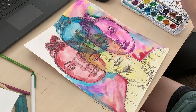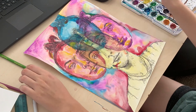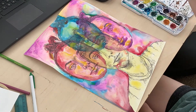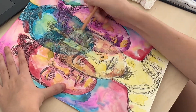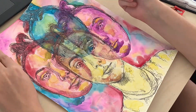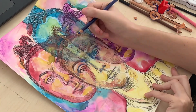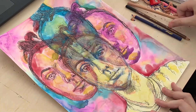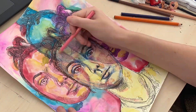Watercolor is just so nice, and I did this on bristol board, which isn't the best for watercolor. Watercolor tends to take longer to dry on it because it's not as absorbent as watercolor paper. Here I'm adding some color pencil and charcoal just to define the main face and bring attention to it.